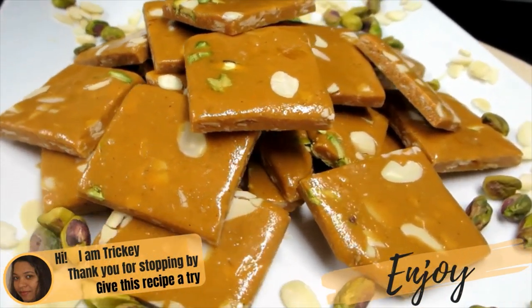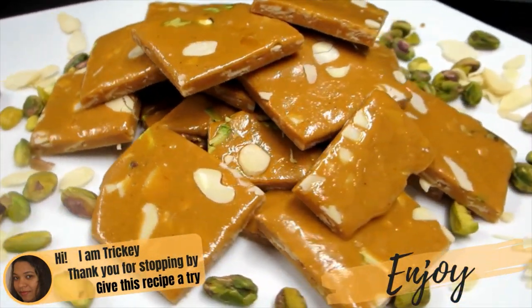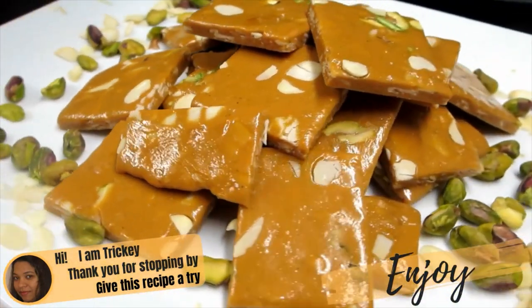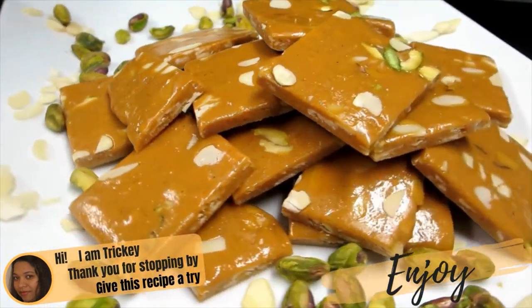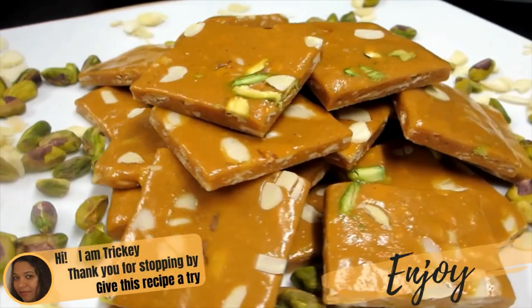Thank you for stopping by. Do hope you will give this recipe a try. Have lots of fun in the process, and most of all, don't forget to enjoy. If you liked this simple and easy recipe, be sure to like, share, comment and subscribe if you have not yet, to Triki's Kitchen where delicious food is made easy.